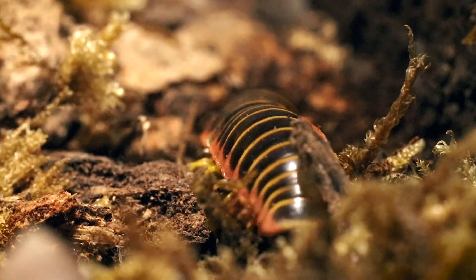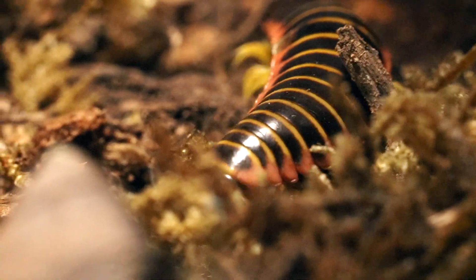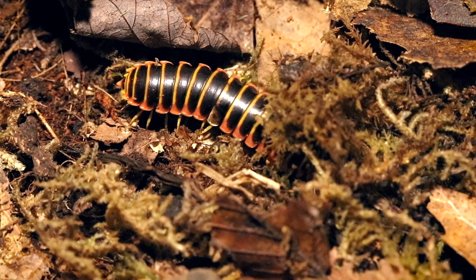A cool tidbit about these millipedes is the fact that they can cycle and shift a ton of earth and soil matter every year, making these things just as valuable as worms for the environment. In fact, in many ways even more crucial because they are native individuals.